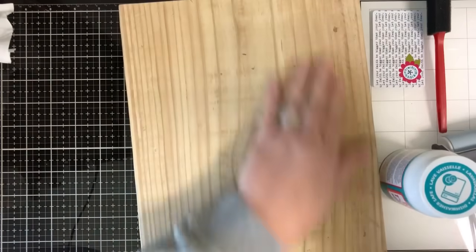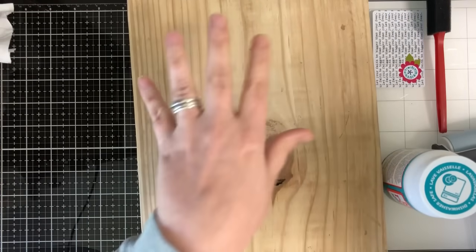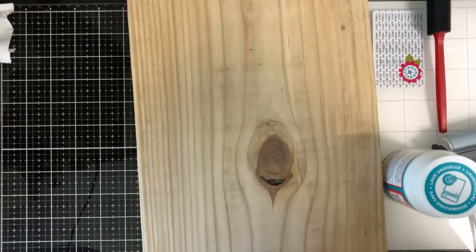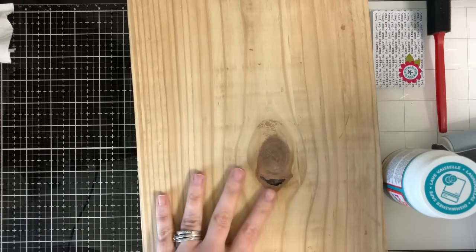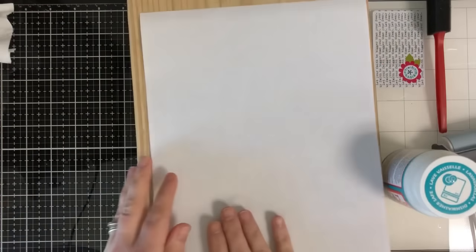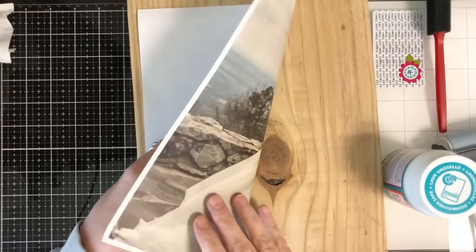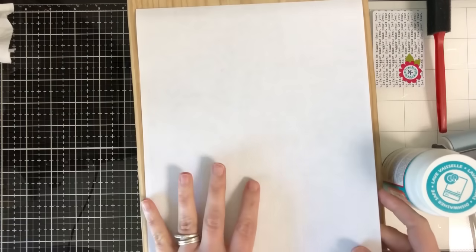The very first thing we're going to do — we've already got our wood ready. We've sanded ours down just to make it a lot smoother. You don't have to do that unless your wood is super rough, but my husband sanded it down. I'm not concerned about this knot right here — I've laid down my image and figured out it's going to be on the backside of her dress, so I think it's going to be fine.